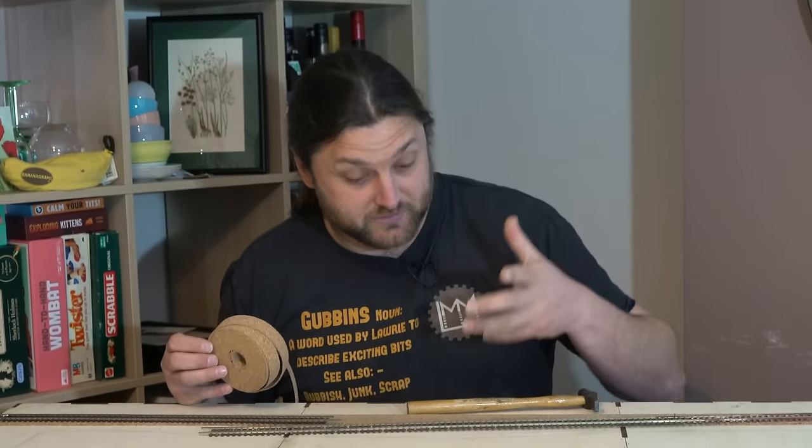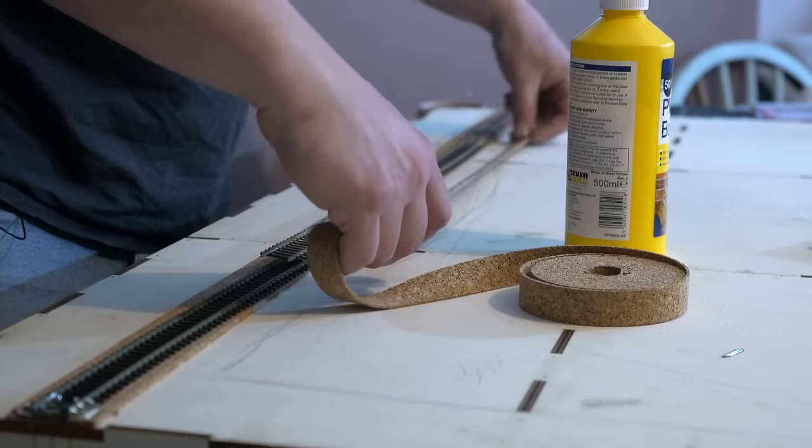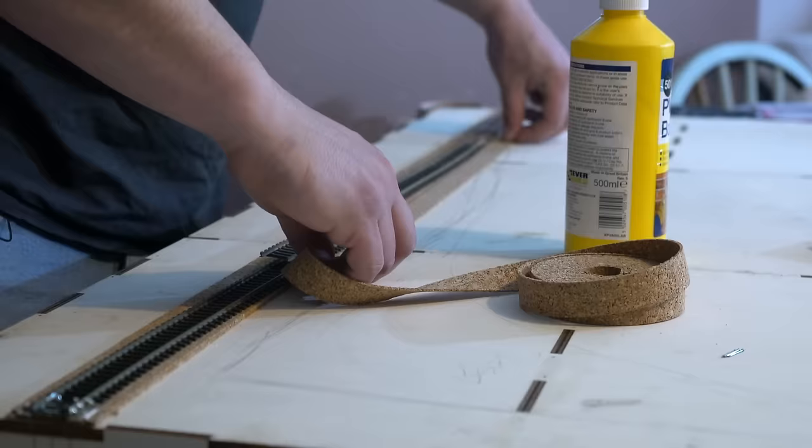Let me know in the comments below if you think what I'm about to do is a terrible, terrible idea — because I do. Regardless though, it was time to get stuck in and try and make some progress.